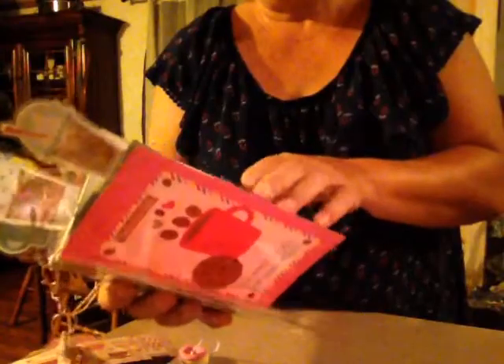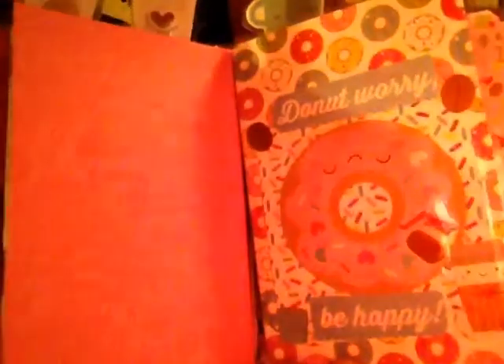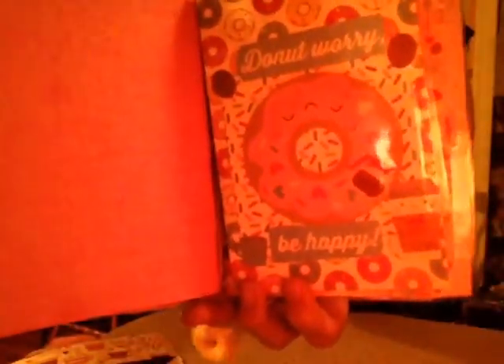And as you can see, this is the back — if you look real close, you can see it has coffee cups, donuts and everything on the paper. And then this is my folder and it says 'do not worry, be happy, donut' — like a donut, be happy. And that's the folder I made for it.